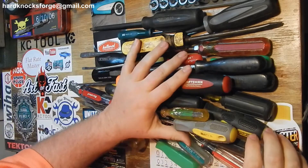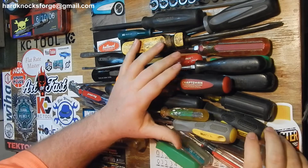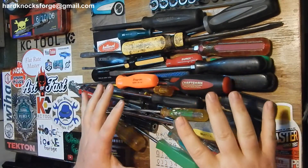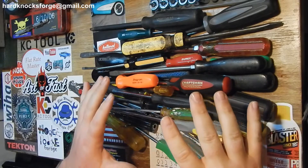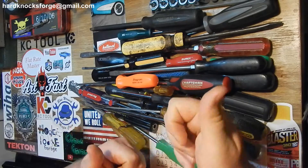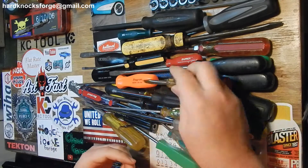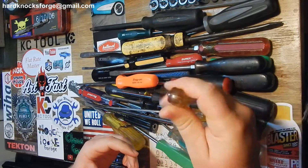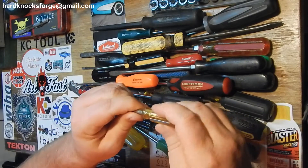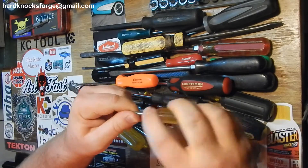This is my screwdriver video. There are all these different handles out there and everybody has a different preference. I'll go through some of these and tell you yay or nay - though really it doesn't matter most of the time. These old acetate handles, old plastic, they're not bad but they're not good either. They're easy to clean.